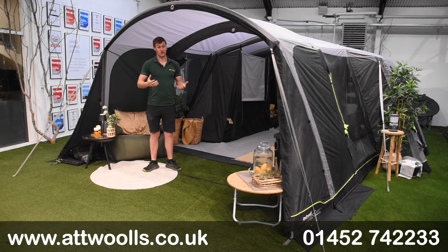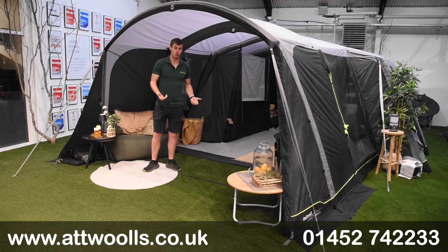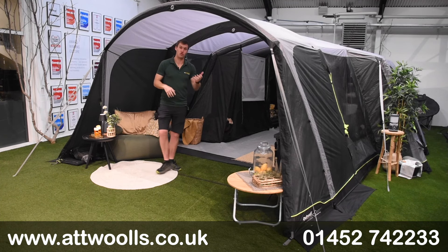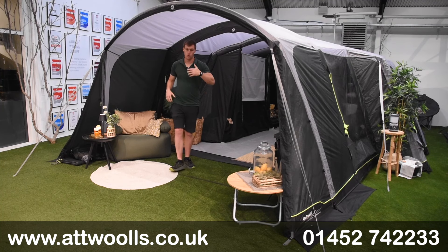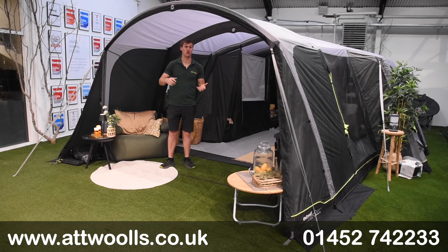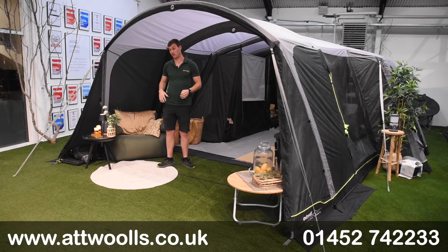The Vermont is a name we've known and loved for many years. For the new season, Atwell has almost redeveloped it — it's a bit of a different twist on the original. What we have here is almost like a hybrid: it's inflatable, but there's also one additional steel pole to create a front open porch section.